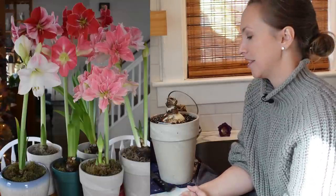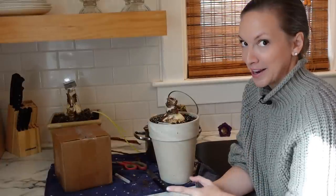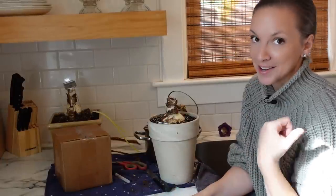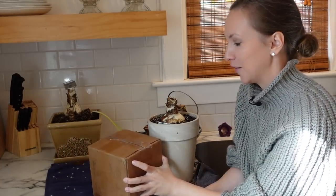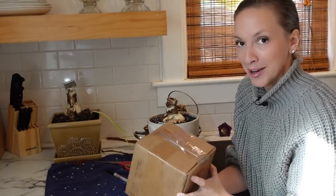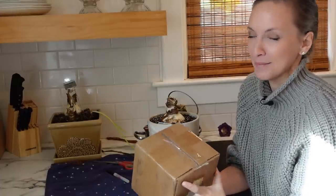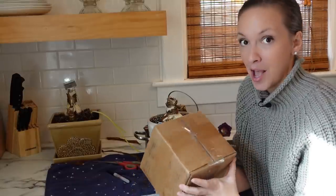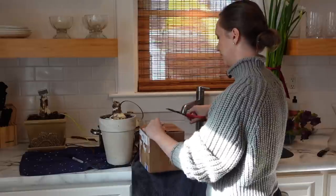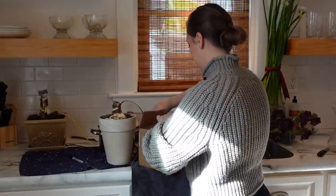They should be reblooming by Christmas or maybe a little bit thereafter since we're getting a slightly late start. While I was repotting all these amaryllis, I took a break to charge my microphone and went to get the mail and found a package from one of you. I'm not sure what it could be — it feels like it might be a bulb, or maybe a mug. I just have amaryllis bulbs on the brain. This is so sweet to receive things in the mail.